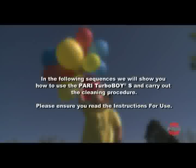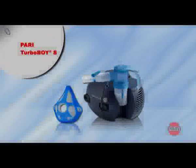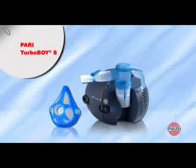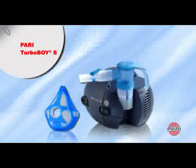In the following sequences, we will show you how to use the Parry Turbo Boy S and to carry out the cleaning procedure. Please ensure you read the instructions for use. Your doctor has instructed you to use the Parry Turbo Boy S. In this video, we would like to show you how to use the Parry Turbo Boy S correctly and provide you with valuable tips on handling and cleaning your inhalation device.